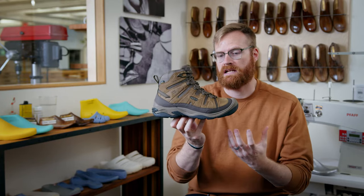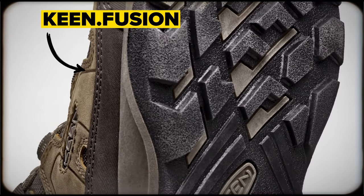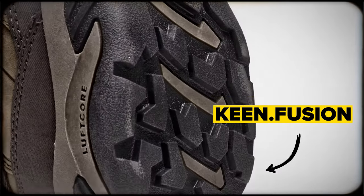The main innovation here within this new Circadia is really the bottom unit. This is our new Keene Fusion rubber bottom. What we've done here is taken all the things you expect from Keene — that durability, that fit of the Targhee — and condensed that down into this new durable rubber bottom.